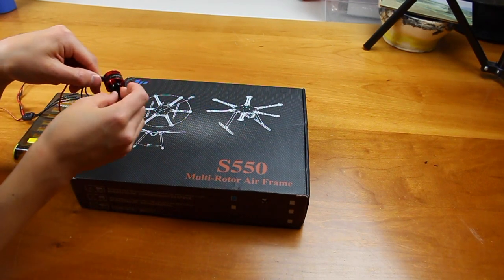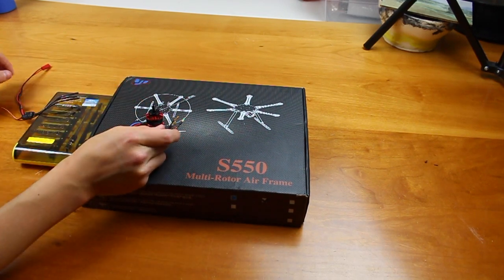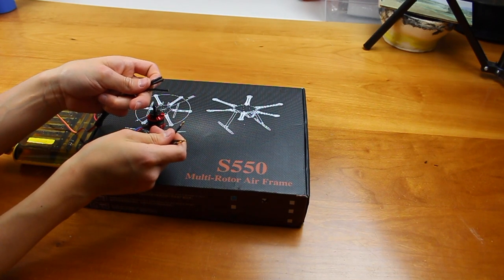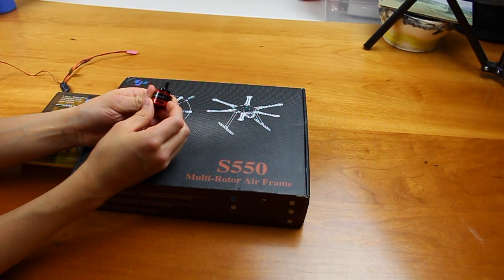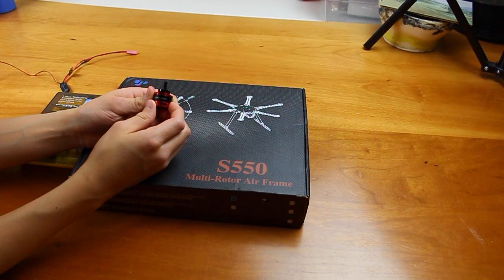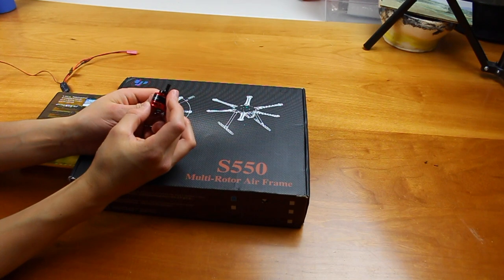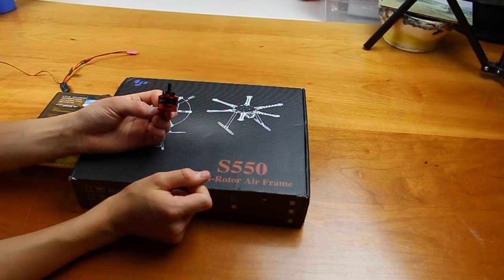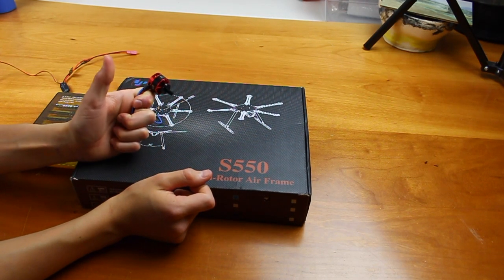The motor here is what you'd expect. It plugs into the ESC. If your motor is spinning the wrong way when you plug it in, it's super easy — just reverse any of the three wires and it'll spin the other direction. You may be wondering what the KV rating is. KV is how many RPMs you get if you apply one volt to the motor. This one here is 2,300 KV. The ones in this kit are around 980–990 KV, which is pretty good, though smaller motors typically have a higher KV rating.